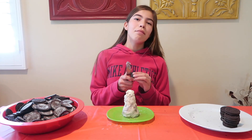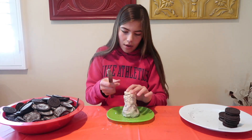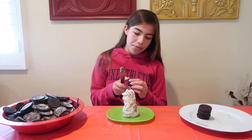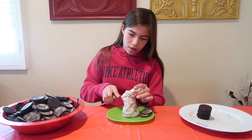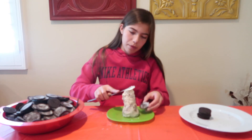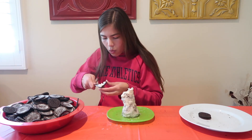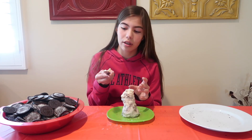10 more to go — this is 90 layers. 5 more layers, this is 95 layers of Oreo cream. 96. Layer number 97. Layer number 98. Phew — layer number 99. And this is the 100th layer!